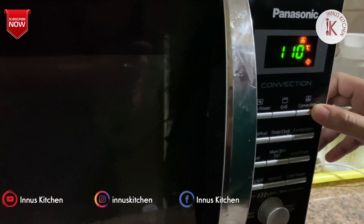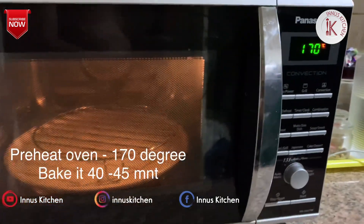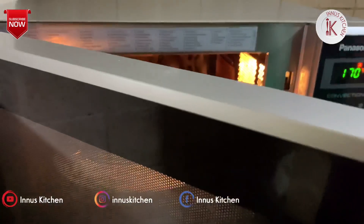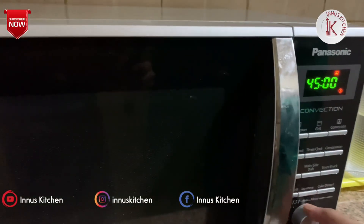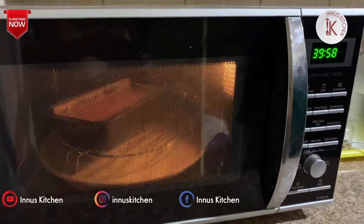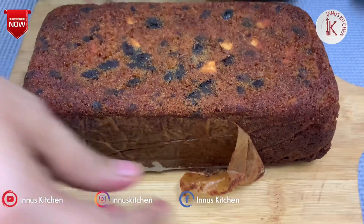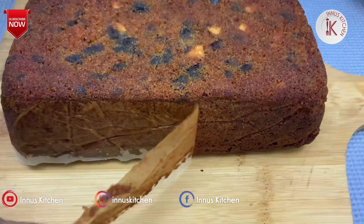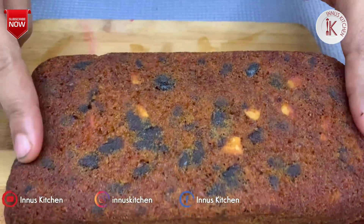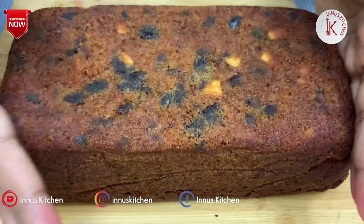Preheat the oven to 180 degrees. I will bake the cake for 45 minutes. The cake is soft and has a good taste.